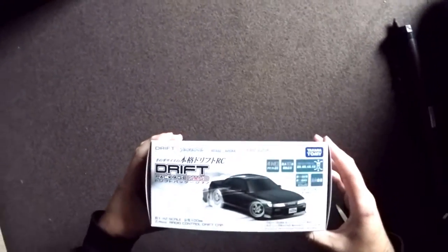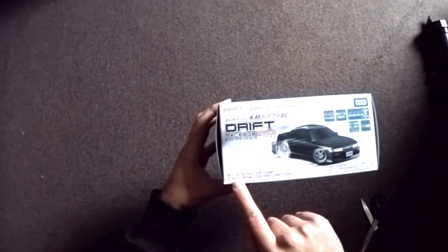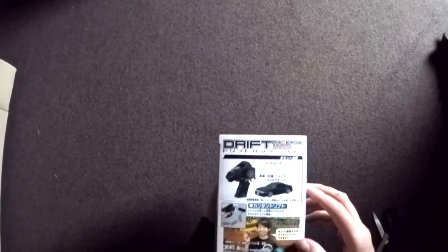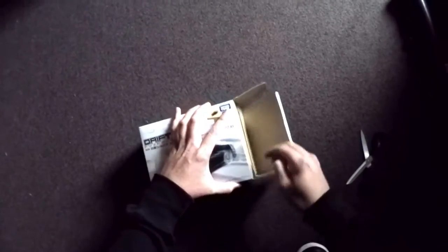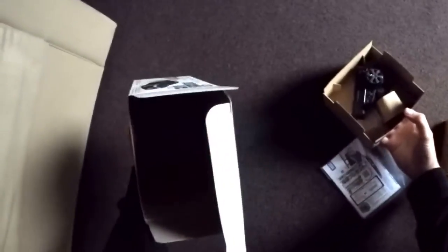Four-wheel drive, PS13, 1/40 second scale, 2.4 gigahertz — so wireless everything, which is awesome. I'm really chuffed about this and I'd like to know how this works if I get more of these, because the old bigger versions only had sliders on the receiver and antenna — A, B, and C — so you could run up to three cars. But with 2.4 gigahertz this should be endless.